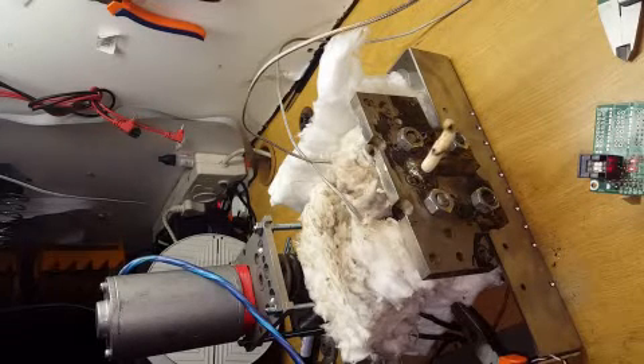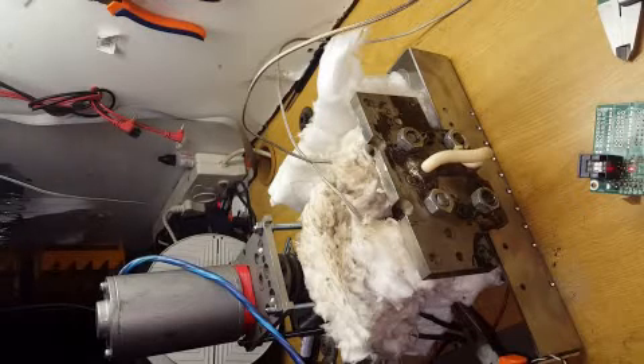There is no nozzle on the injector, so the melt comes out simply as a thick rope.